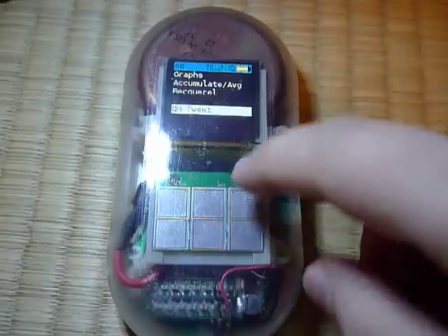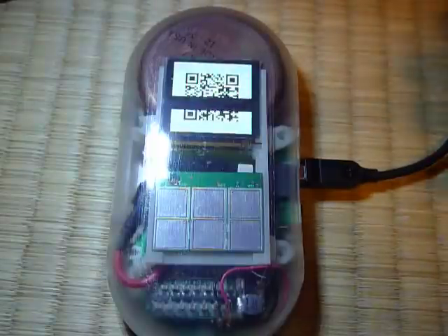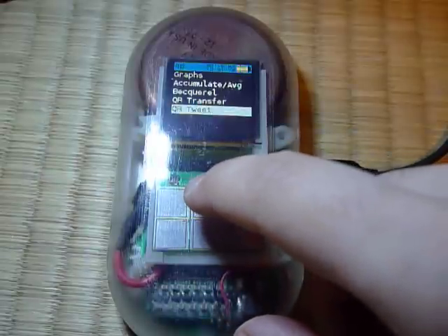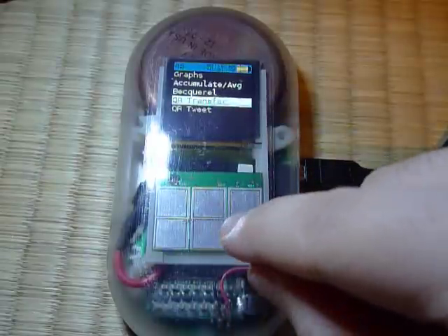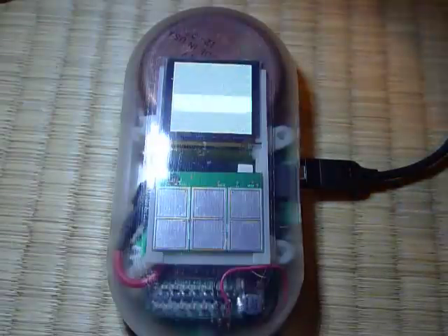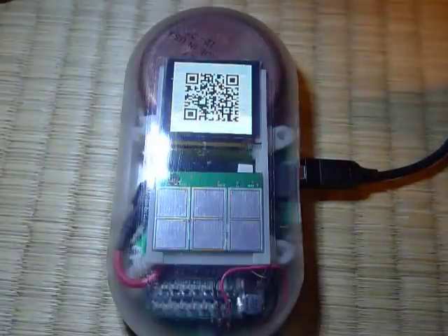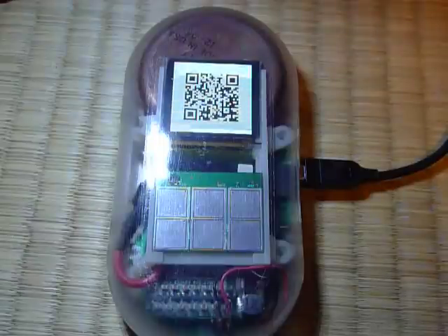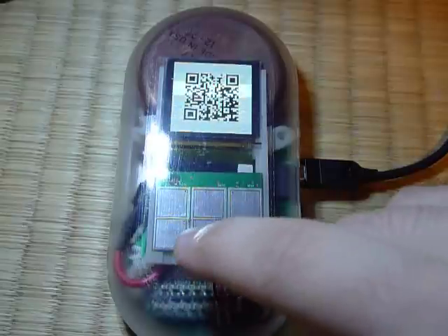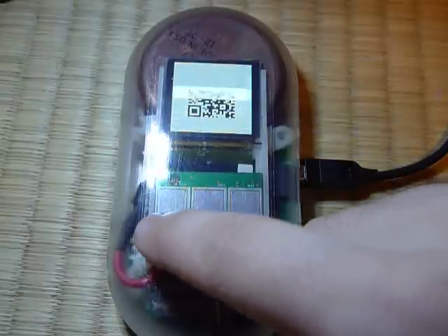There's a QR tweet mode, which is quite cool. It displays a QR code and you can point your phone at it, and it'll direct you to Twitter so you can tweet your current reading. There's also a QR transfer mode, which transfers the log stored in the device's memory. It takes readings every 30 minutes and writes them to the flash, and you can transfer that with the accompanying software to send the data off to Safecast.